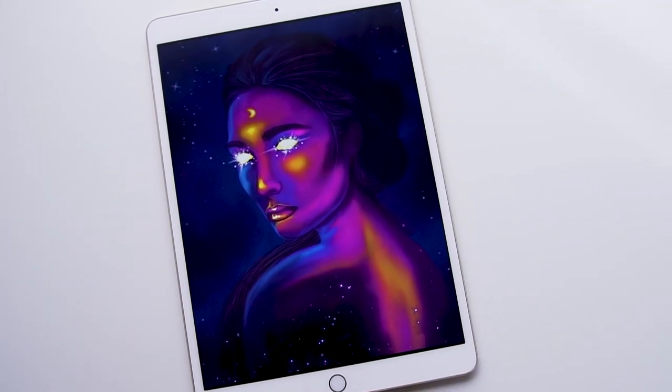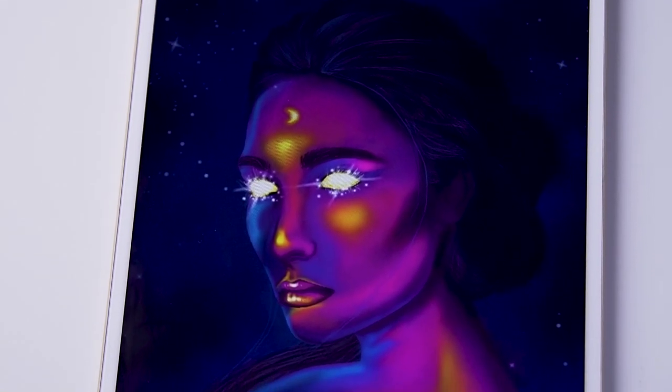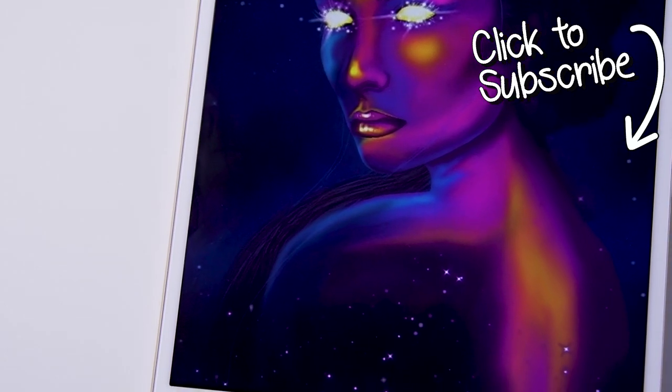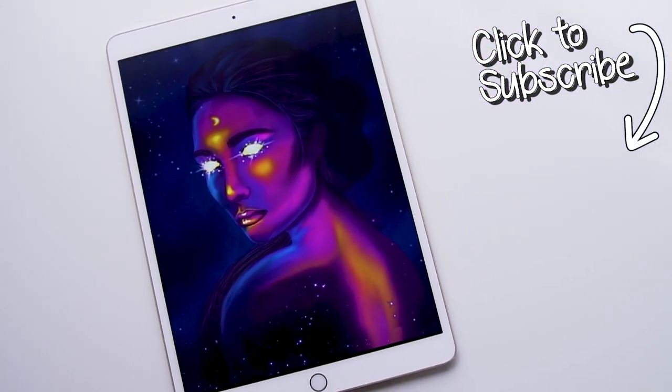You can make so many different variations of this tutorial, like choosing a different astrology theme or color scheme. If you'd like to see more tutorials like this, don't forget to subscribe to the Color Therapy YouTube channel so you don't miss any new videos. Thanks for watching — you can get the Color Therapy app for free on the App Store.